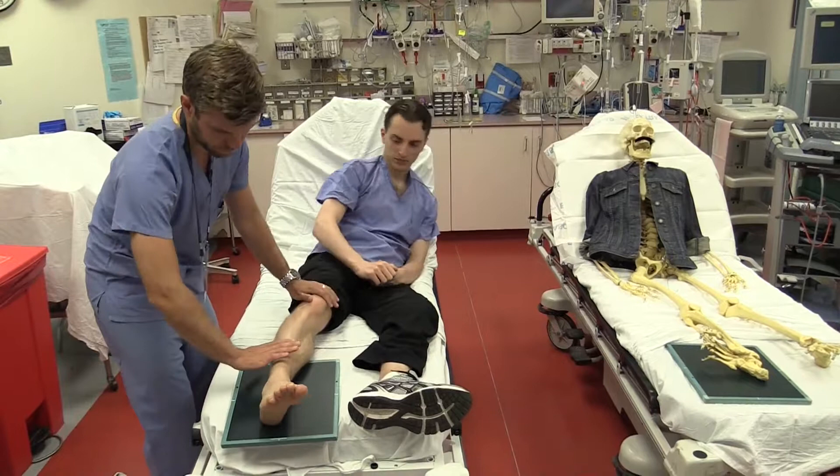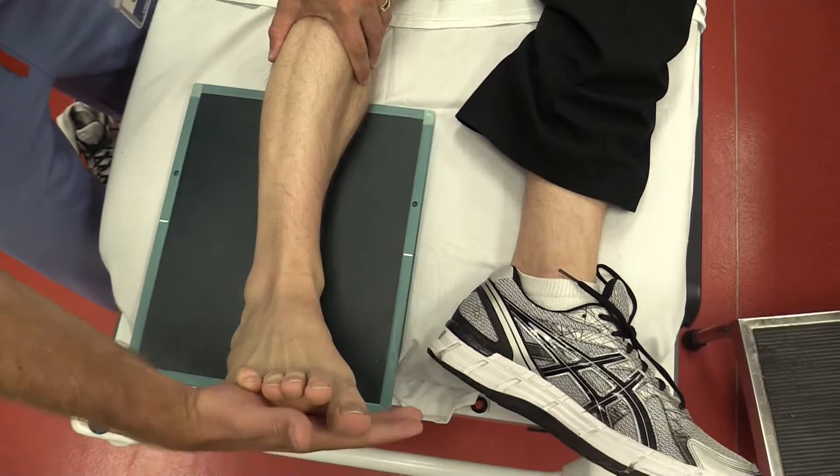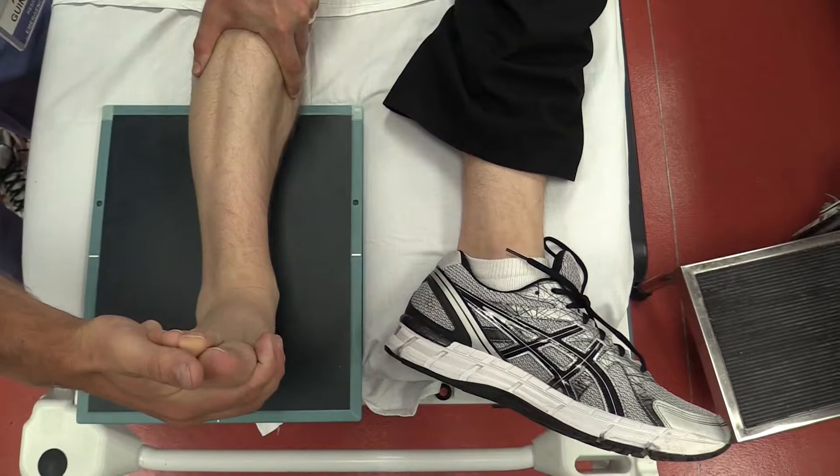Next, dorsiflex the foot. And finally, while maintaining the internal rotation of the leg, externally rotate the foot, bringing the foot parallel to the beam of the x-ray, and shoot. There you have it. And now you know how to do an ankle stress view of an ankle fracture.